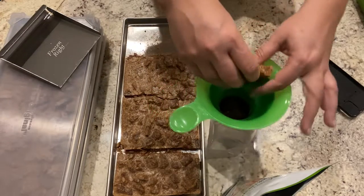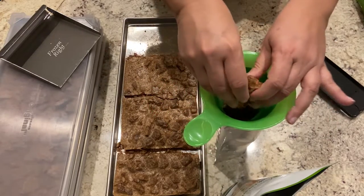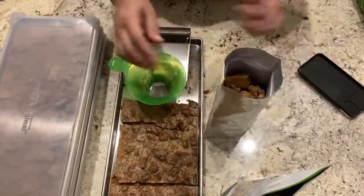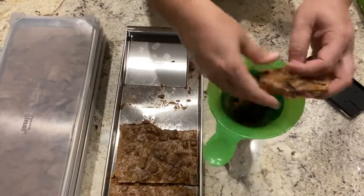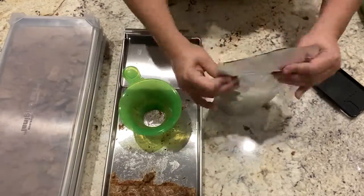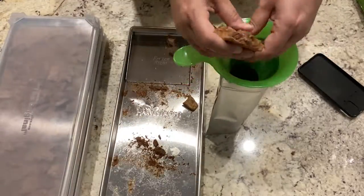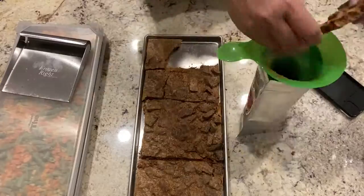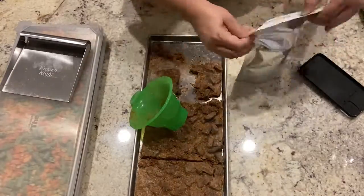I am going to be packaging the meat in small mylar bags and I will be adding an oxygen absorber before I seal the bags. Remember to label them and date them — I usually keep them inside a plastic container for protection. This meat can last up to 25 years if stored correctly.